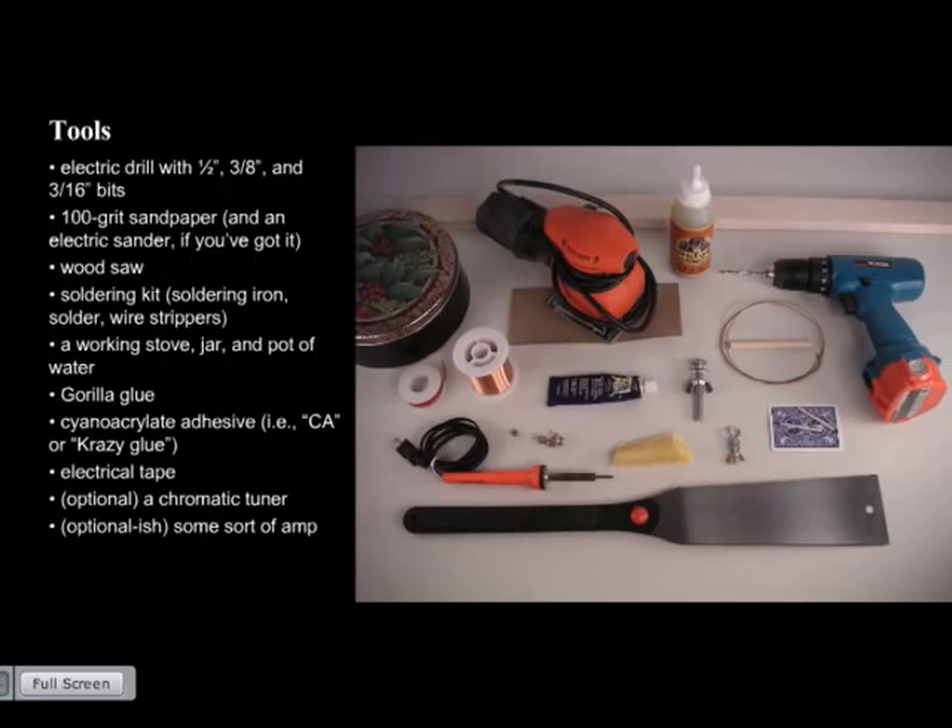You'll also need a working stove, a jar, and a pot of water, because you need to melt beeswax to pot the pickup. You need two kinds of glue: Gorilla Glue and cyanoacrylate adhesive — that's crazy glue — and we'll discuss later why we use both at different stages. Also some electrical tape. A chromatic tuner is optional; if you want to be in a specific key you'll want to tune that string, though because of the neck layout the instrument will be in tune with itself — there's only one string.